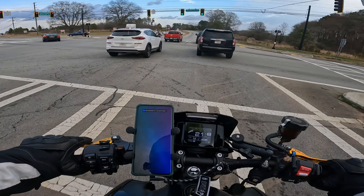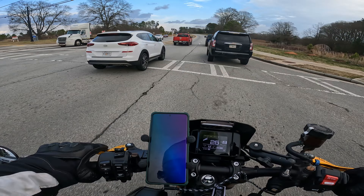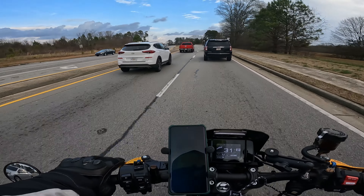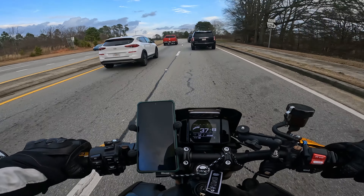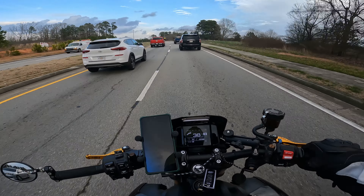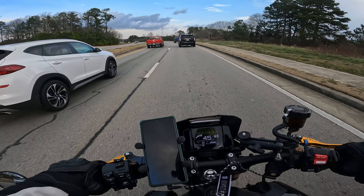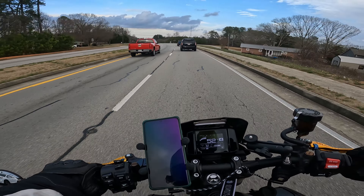I wasn't really looking to replace these tires — the old GT's — just yet, but I guess fate had other things in mind. So here I am with brand new tires, out scrubbing them and enjoying them and having some fun.